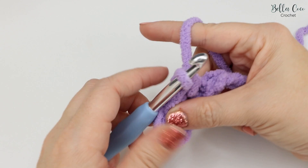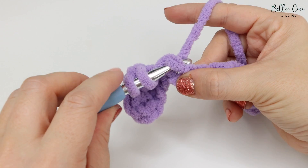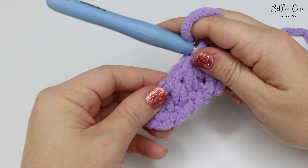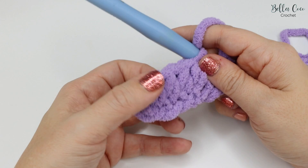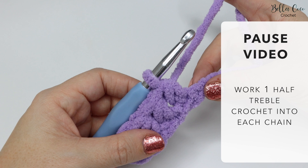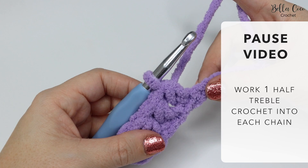You're going to work your way to the very end of your chain. If you've done the same amount of stitches as the blanket pattern, you'll have 53 stitches altogether. Remember we don't count the turning chain — this is the first stitch, the second, the third, and the fourth. Pause the video, work those half treble crochets (or half double if you're in the US) all the way along the chain.